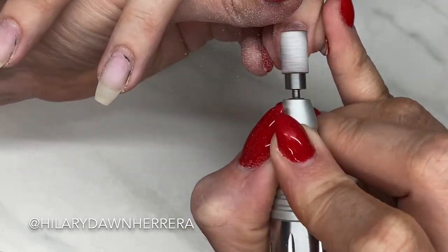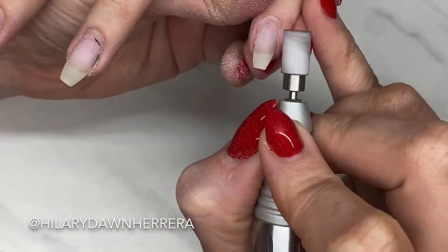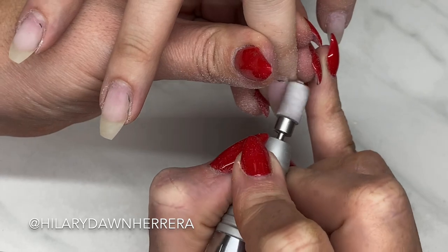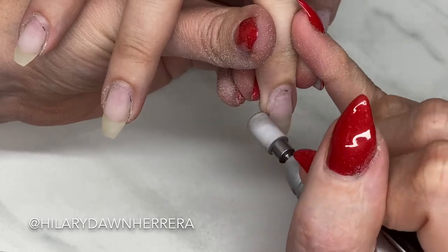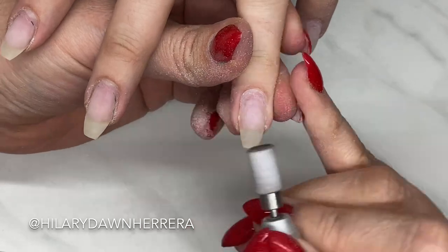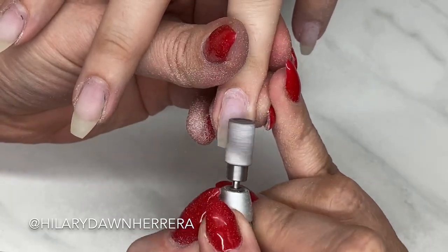Sanding bands definitely still have their place in my book. There are a couple rules I follow with them. Number one — you can see the band spinning and it looks like it's going really slow. It's meant to almost replace a hand file, running at around five or six thousand RPMs. That's it. If your e-file bogs down that slow, you need to get it serviced or upgrade to a more professional grade e-file.